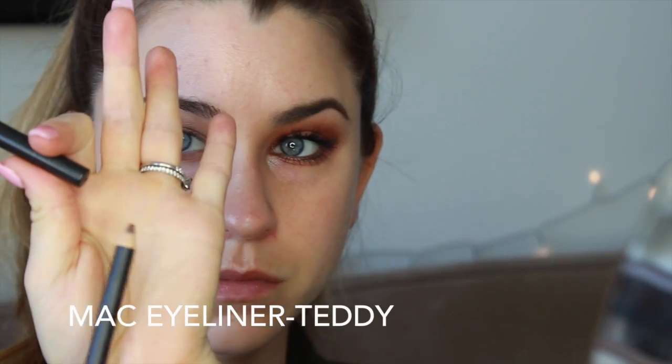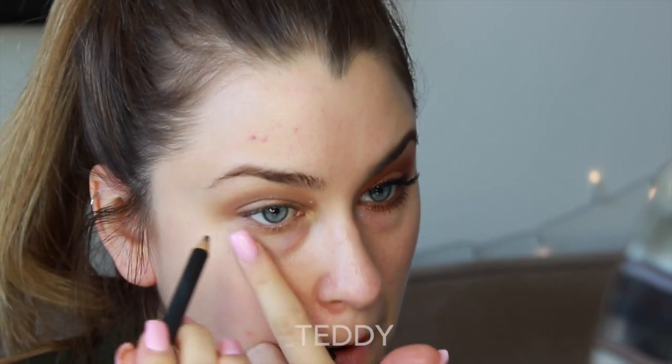Using MAC's eyeliner in the color Teddy, I'm going to be lining the lower waterline.